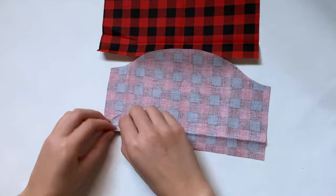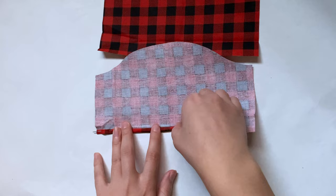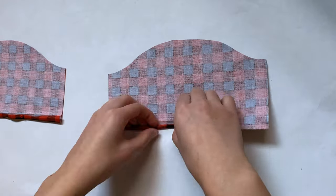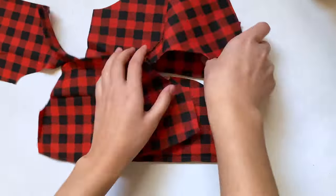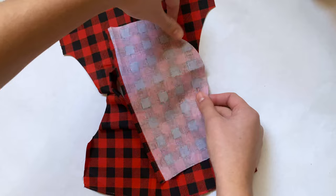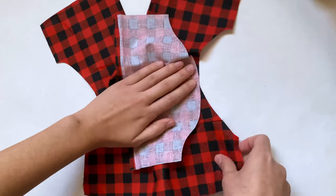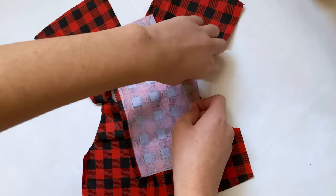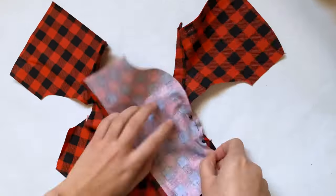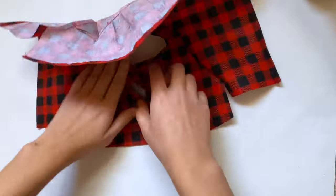Now I'm setting those aside and grabbing my sleeve pieces. I'm hemming the bottom edge of both by folding the bottoms over twice, pinning them in place, and doing a straight stitch along the bottom. After that I can sew them onto the main shirt piece — laying them good side to good side and pinning along the curves. I fold each sleeve in half first to find the midpoint so I can line it up perfectly, then pin together the curves and do a straight stitch right where I pinned.